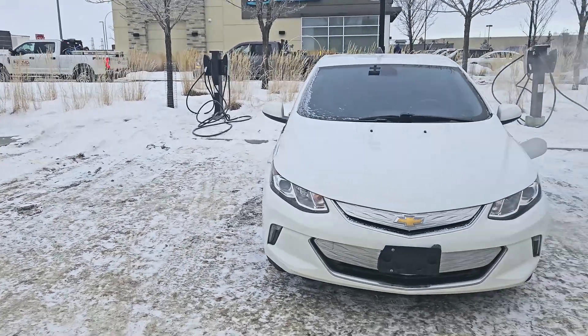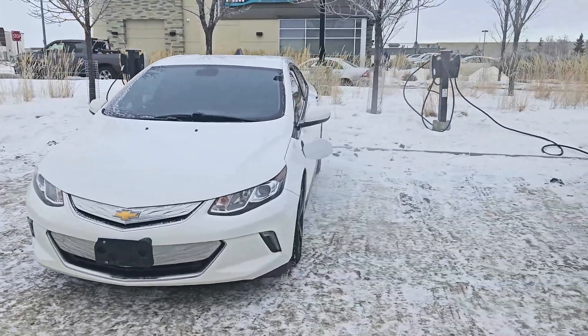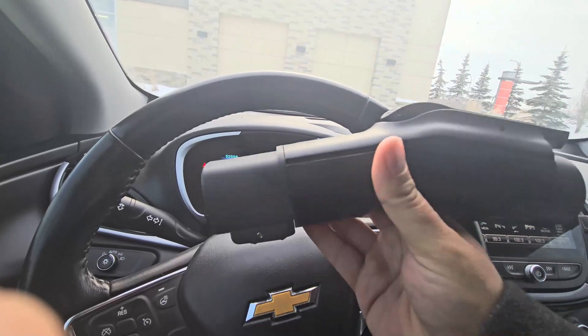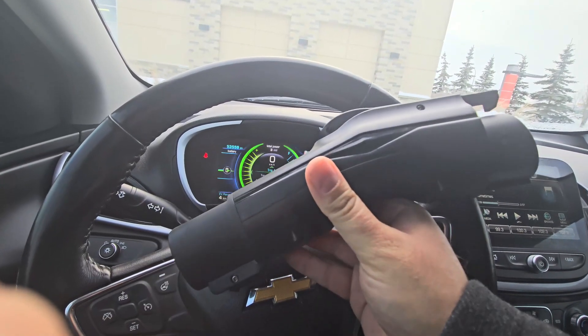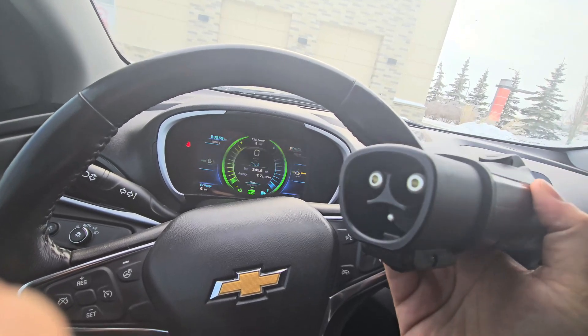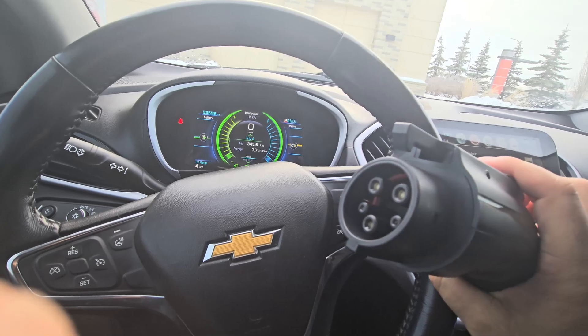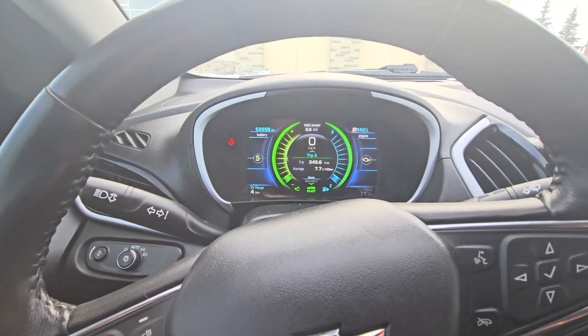I'm here at the Sunwapta Tesla Destination Charger location with my 2018 Chevy Volt. If you're looking to charge at one of these stations, you'll need to purchase one of these adapters if you've got a Chevy Volt. This side plugs into the Tesla Destination Charger and this is the J1772 out. I'll have this linked in the description below if you guys are interested.